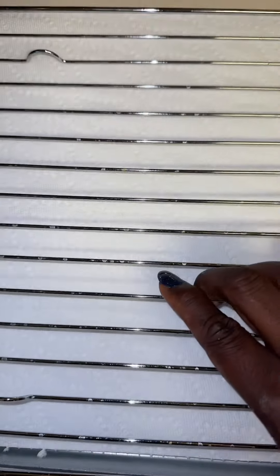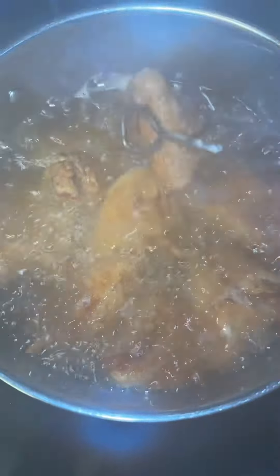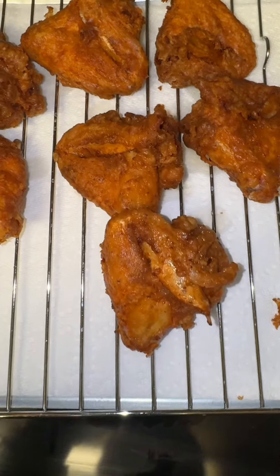I line a pan with paper towels and put a rack on top. After nine minutes, I turn the wings again and let them finish cooking for two minutes on this side. When the timer goes off, I remove the wings.